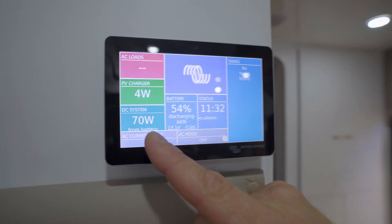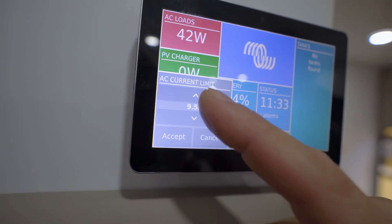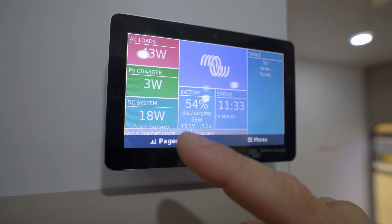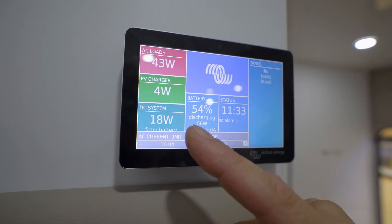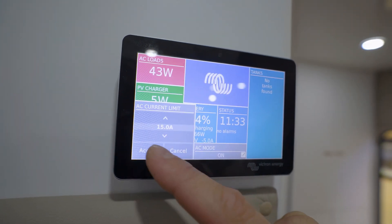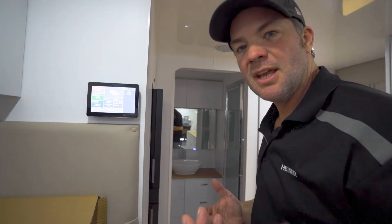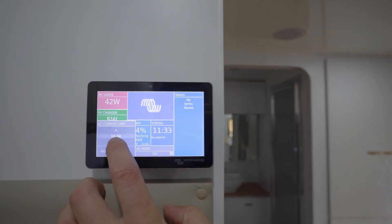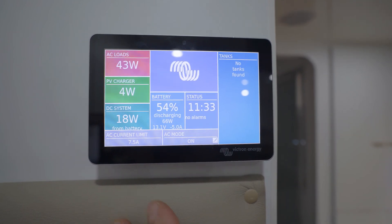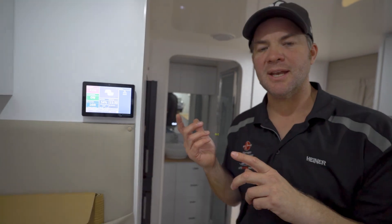We can also regulate how much current we can import from external. I can tell the unit that I only want to import 10 amps because I'm connected to a 10 amp socket, or I can dial it up to 15 amps if I'm connected to a 15 amp outlet. If you've only got a 2,000 watt generator and you want to run off that, you just dial it down to seven and a half amps, because that is about as much as a 2,000 watt generator will produce.